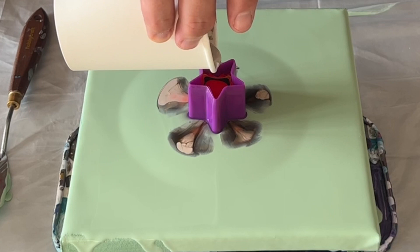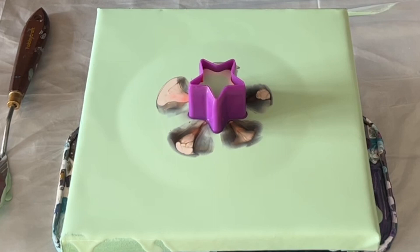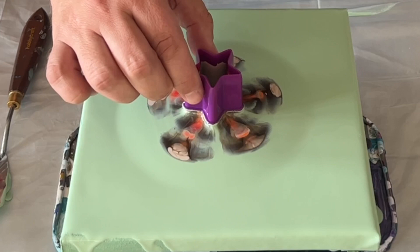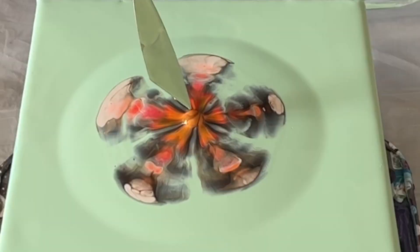I'll do this a couple of times, but something to be really mindful of is the volume of paint you've got on such a small canvas. If this was a larger canvas I wouldn't be so worried, but I've got to bear in mind that the paint I'm putting on will need to be stretched to make a design and look at the composition. So I only do this twice — I don't want to overfill my canvas and waste a lot of paint.